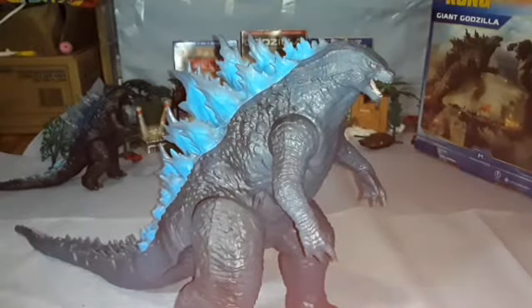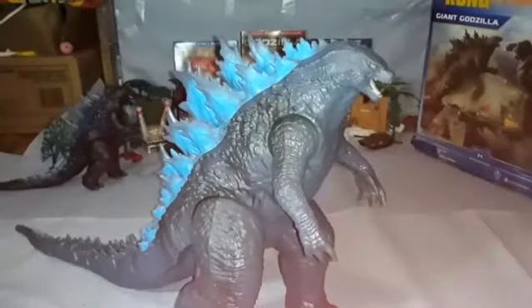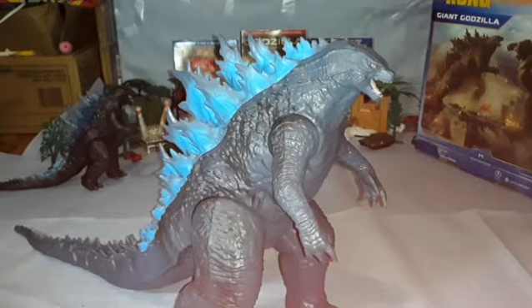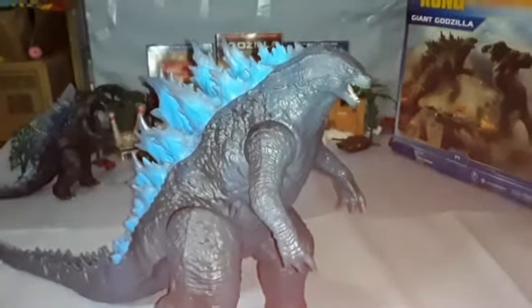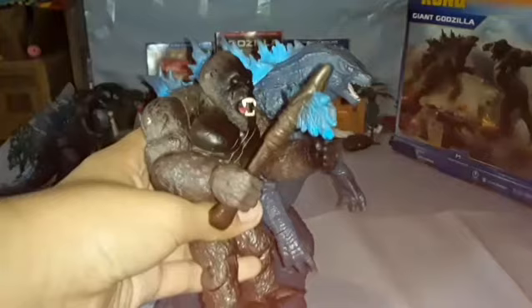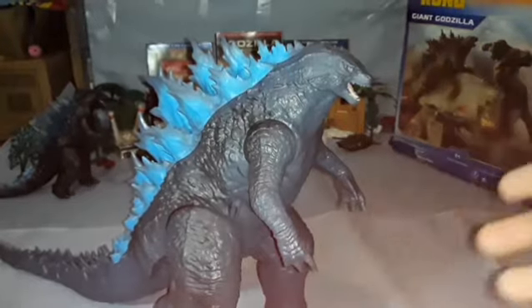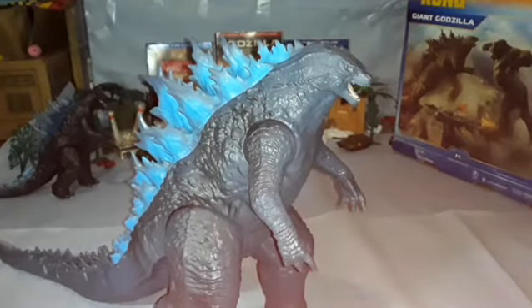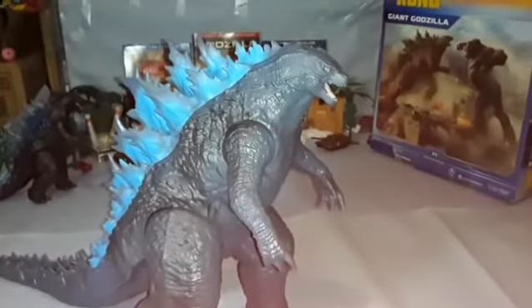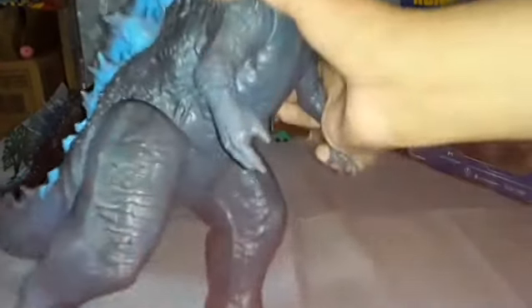If you look at the promotional art, they do have him as blue and Kong is a little more blackish than last time — not full black like the figure, but somewhat. I kind of like the blue because it differentiates itself from past Godzilla figures — kind of like King of the Monsters blue. And unlike Jakks, Playmates actually painted the nails, which is a nice touch.